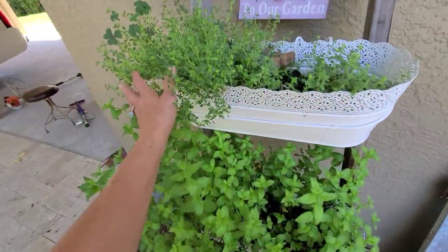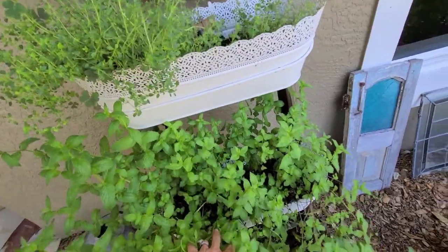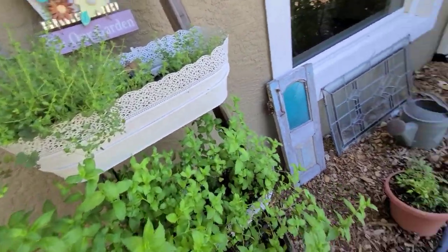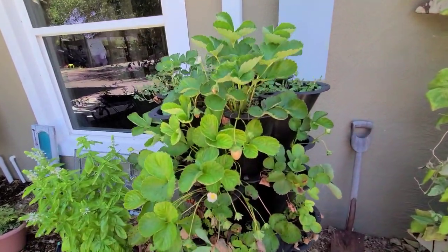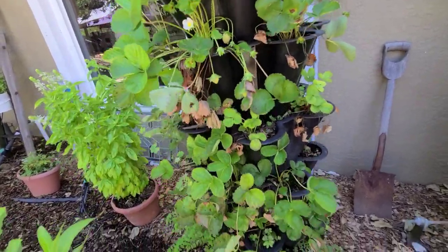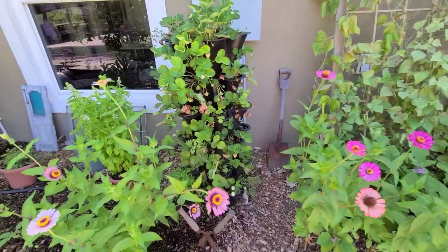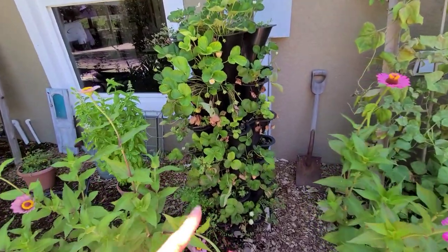Our mint and thyme are doing wonderful. I recently set up a little irrigation here — I was hand watering these and with as much as we come and go it's just much easier. I wanted to show you my strawberry tower — I had some beautiful red ones, but I know you're watching, my favorite neighbor came over and harvested our two beautiful strawberries. I'll be moving this one to a different area, but I have to show you our super beautiful inexpensive made-in-America garden tower.